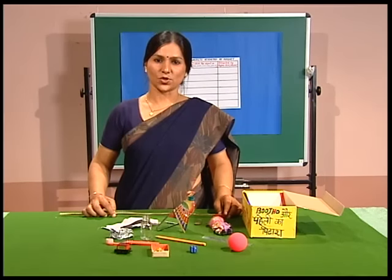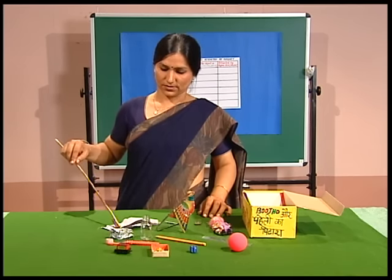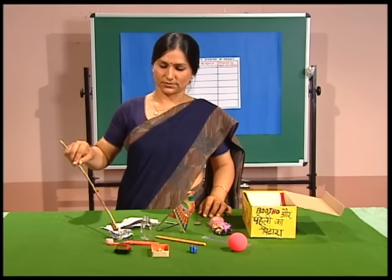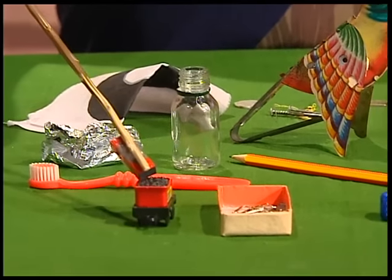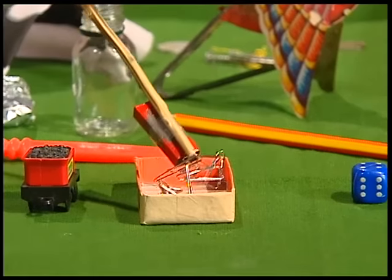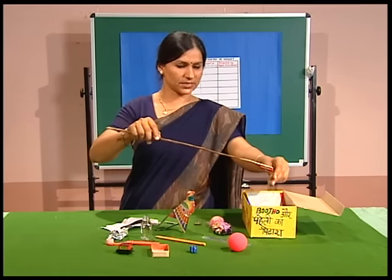Let's see which objects get attracted by the shepherd's stick magnet. We've got something made of cloth — it's not getting attracted. Not this foil, not the toothbrush, not a small toy. But we've got a few paper clips and they've got stuck to the magnet stick.